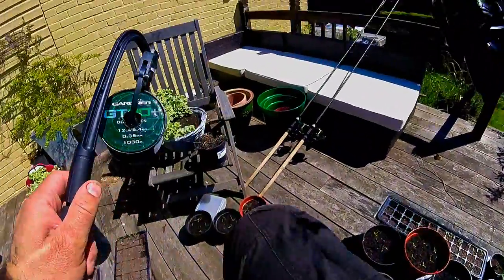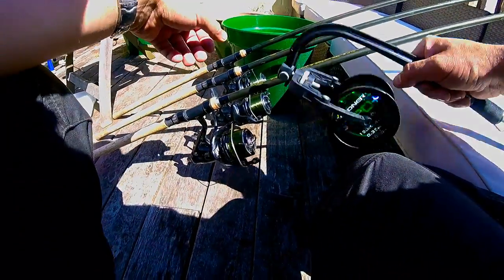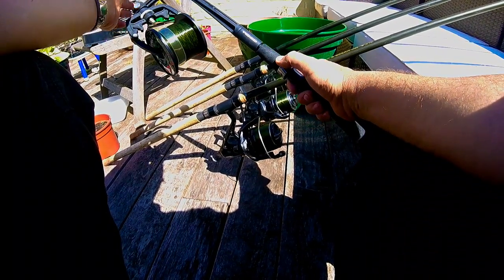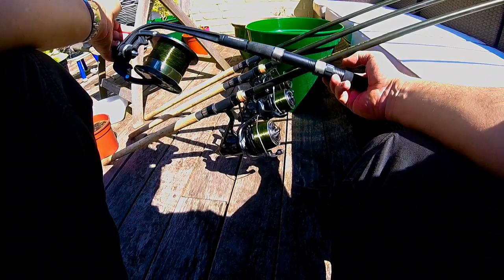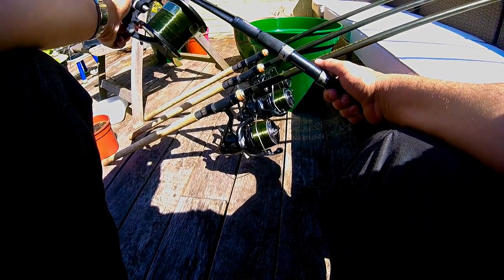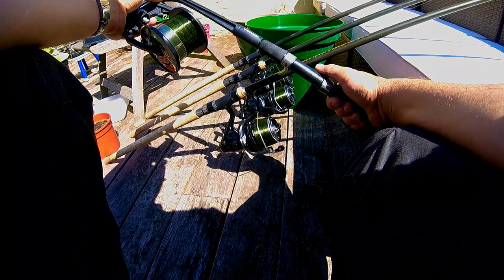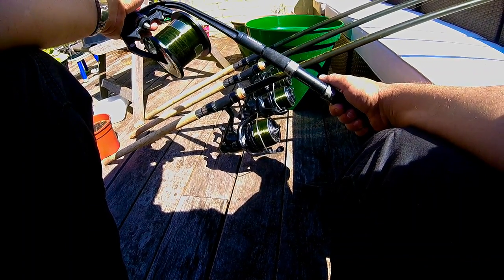So there you have it — a quick and easy way to get perfect line lay and get line on your spools. There are a lot of gimmicks out there, but this little tool doesn't cost much; this one was about 17 pounds off eBay. It will save you time and money, help you cast further, reduce your frap-ups, and consequently it will catch you more fish.